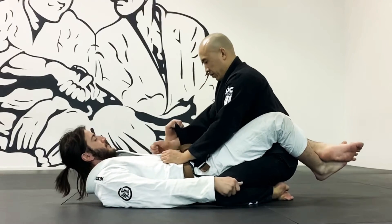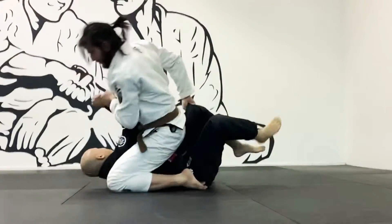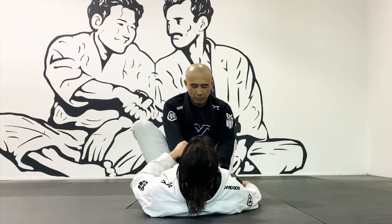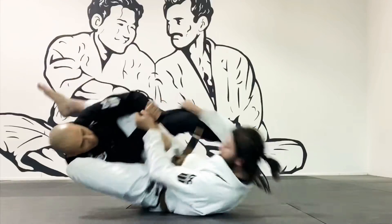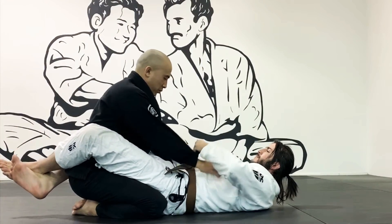I'm going to open my guard, put my left foot onto his hip, and my right leg is going to swing up and kick into his armpit, forcing him to fall over. I place my foot on his hip or leg to trip him, but also to help myself pivot on my back about 90 degrees.